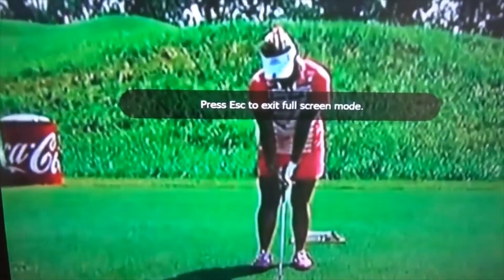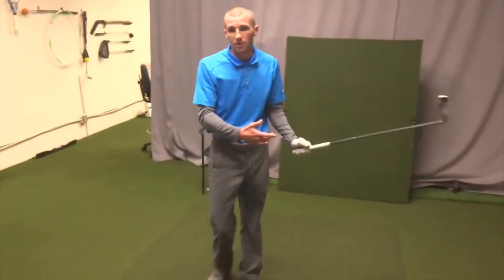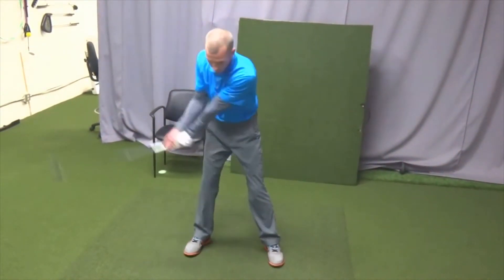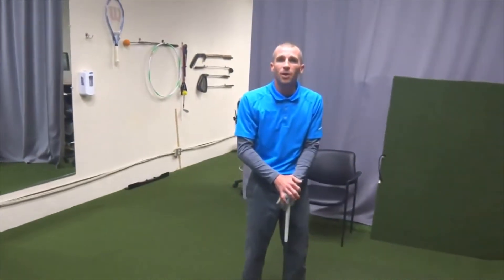And here's Lexi Thompson — she's going to do the same thing. She'll throw the club in front of her and use the momentum to swing it. So you can see this is common practice amongst good players. Try this out: get your practice swing starting from out in front instead of from a standstill. This will help swing it back, and I believe it's a good idea for most people. Try that out and see if it doesn't help with your practice swing.